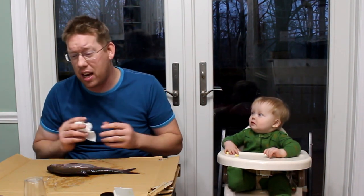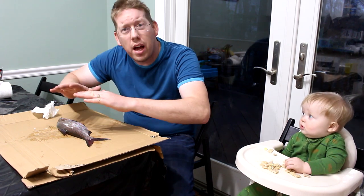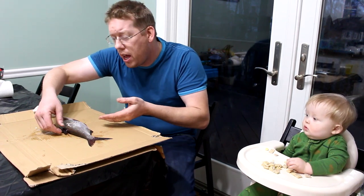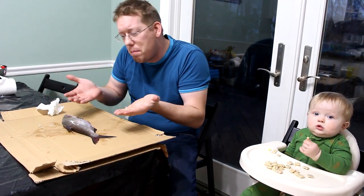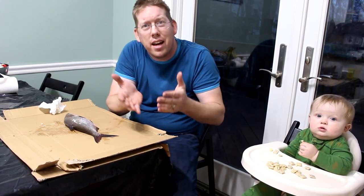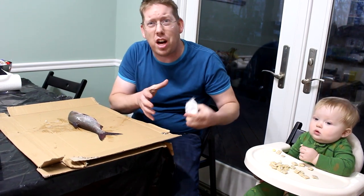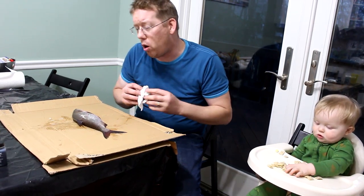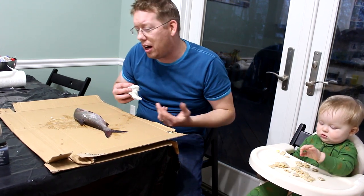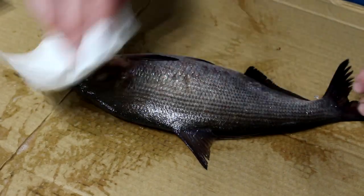I have never done Gyotaku before. I've seen it a lot of times but I've never actually tried it, so I'm really excited to give this a go. There are a couple different ways to do this. One is to just lay the fish down on a table. The other is to take cardboard and foam to shore up the fins and get them sticking out right, cradling the fish. For a shad, which is kind of a flat fish, I'm not sure it makes a difference. If you're working with a more naturally rounded fish like a pike, you might want to do that. But for a bluegill or a shad, it's already nice and two-dimensional.